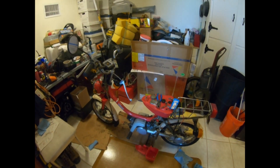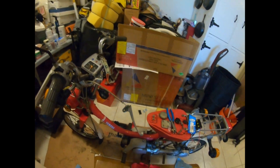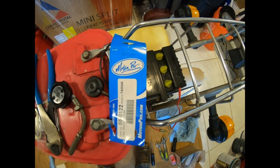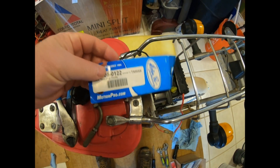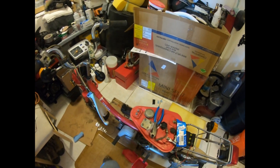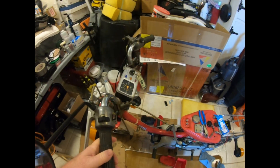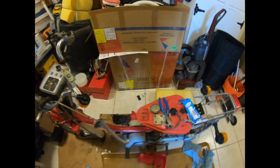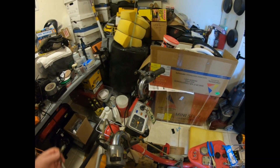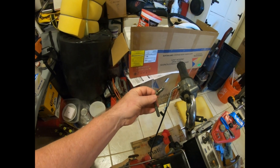I just installed the new throttle cable. It's not the best fit — I ordered it off Amazon and got it from a company called Motion Pro. The cable itself is made in Taiwan and it's at least a half inch too long. I've made it work but I wasn't too happy with it. To get the old one off, I disconnected the cable from the hand throttle by removing the screws to split the case and disconnect it.